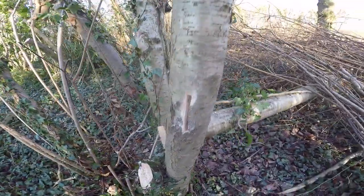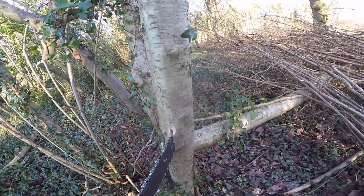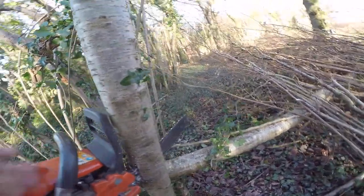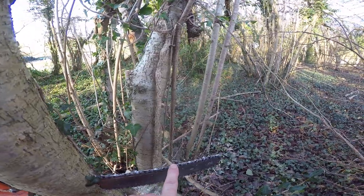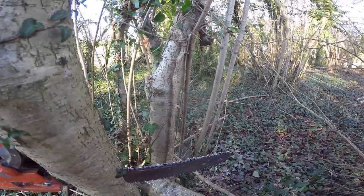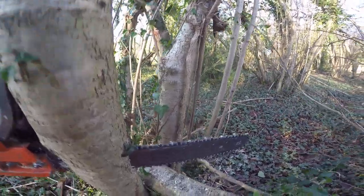If you bore a hole through a vertical tree at a decent height and shove your guide bar through, you can do your filing at a comfortable height rather than trying to do it on the ground or on a tailgate, which I haven't got.